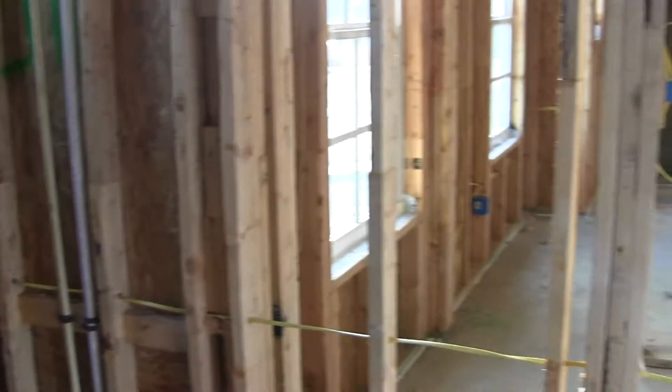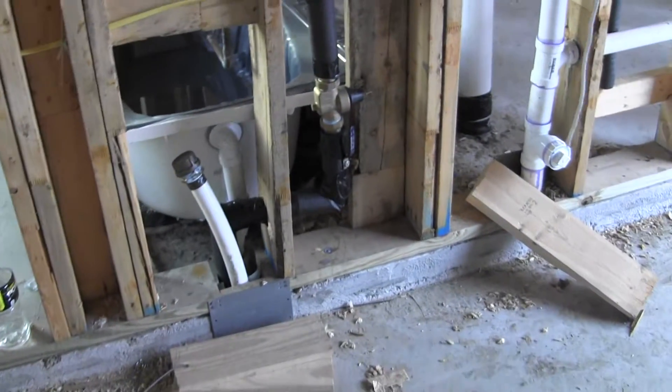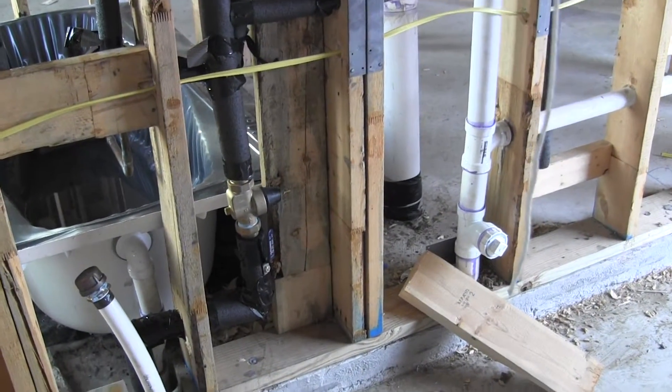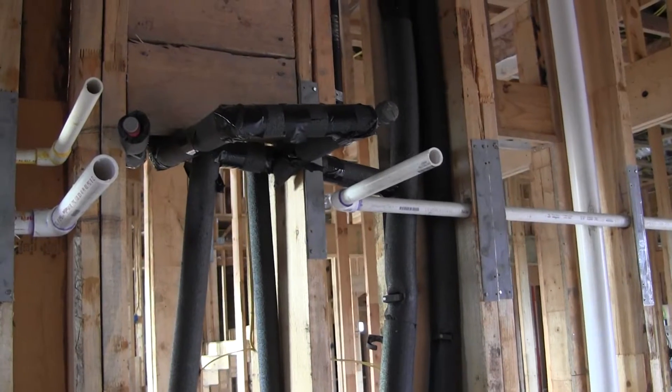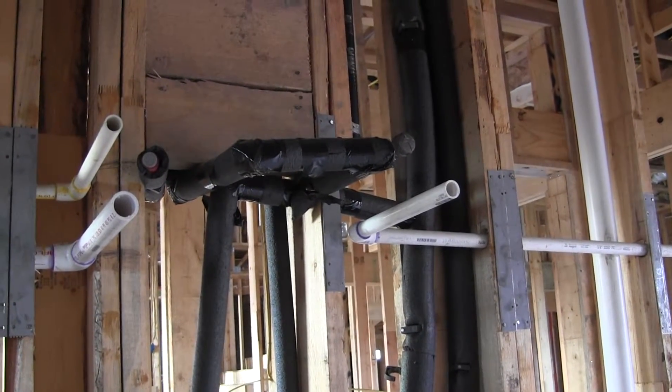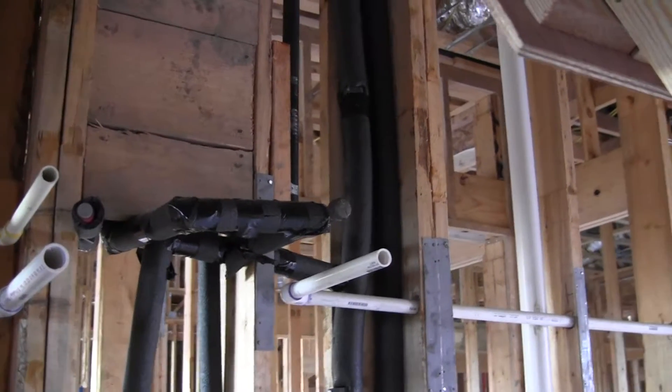Going back on the wall between the garage and the house, I've got an incoming water line with my PRV and my water cutoff valve. Then I've got plumbing for the water heater — my hot, my cold, my hot water recirculation loop, my T&P valve, and my condensate drain.